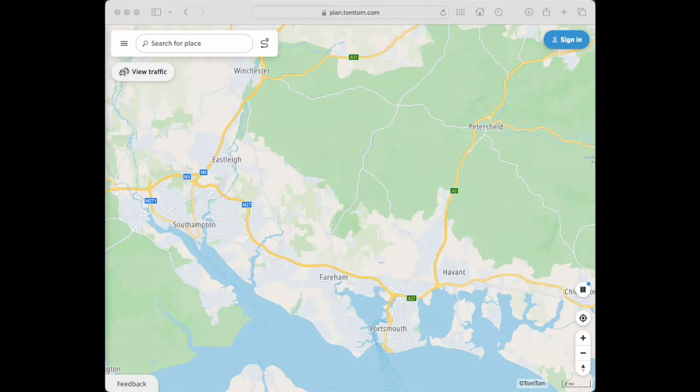Welcome everybody. We're just going to run through this quick video of how to use the TomTom website to load up your GPX files so you can use them on MyDrive and your TomTom Go, either on your mobile phone or on your sat-nav device.